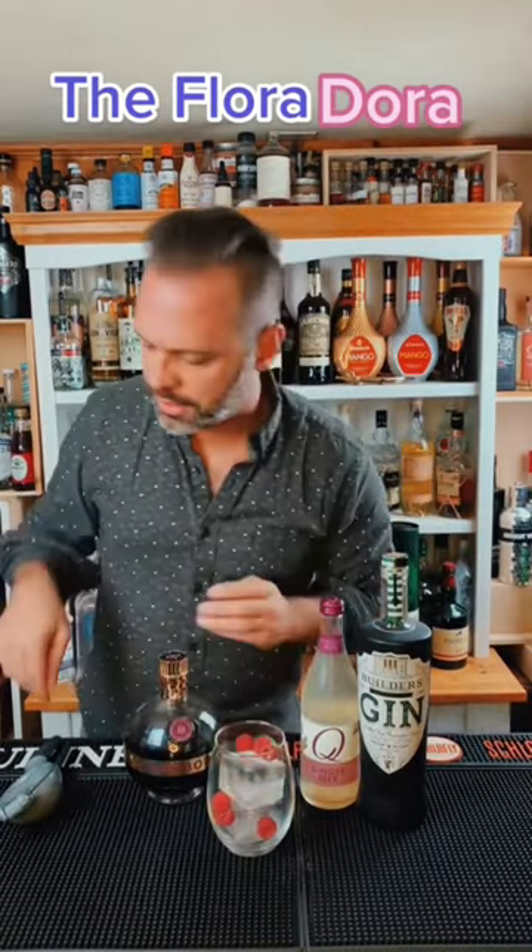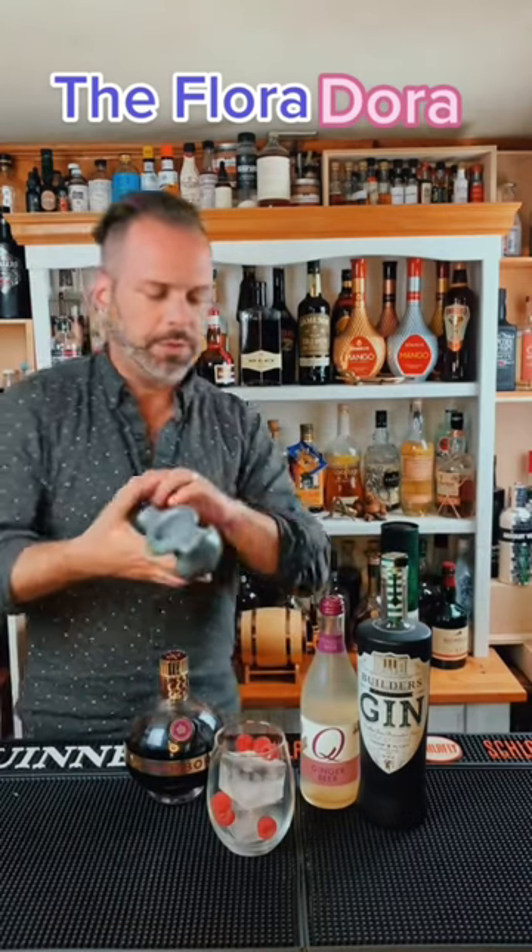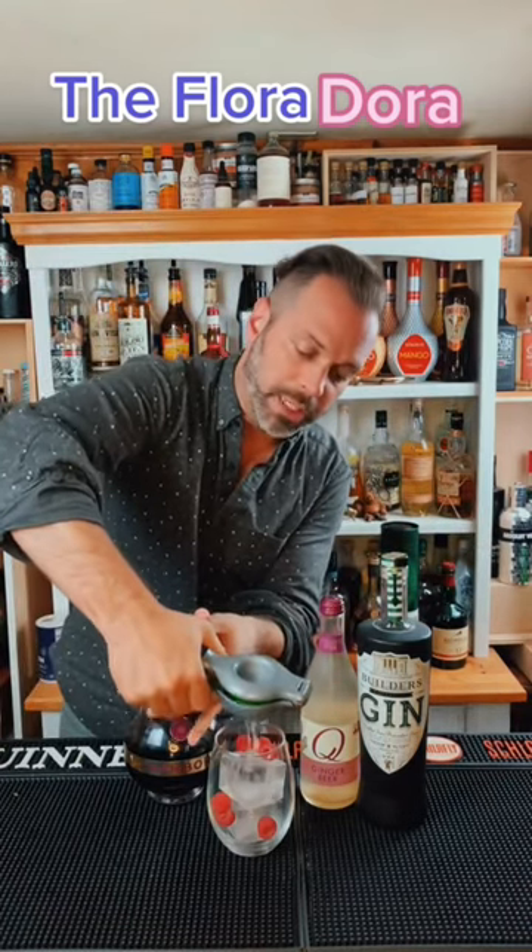The Flora Dora, which is basically the El Diablo subbing gin for tequila. Throw in some raspberries to go around the sides and the edges of this. Then we're going to take about a half ounce of fresh squeezed lime juice and squeeze it right into the glass. The whole thing is built in the glass.